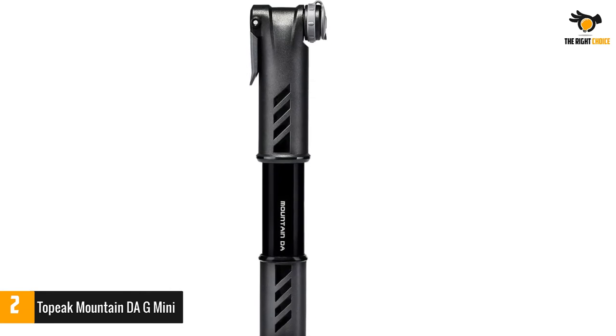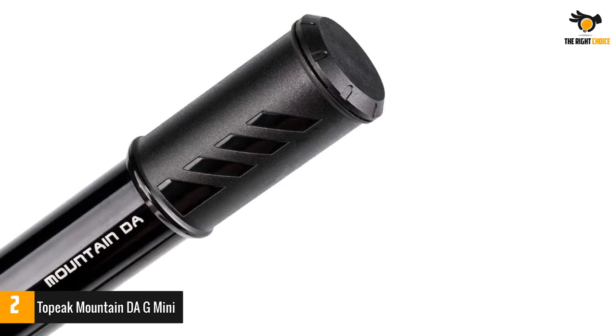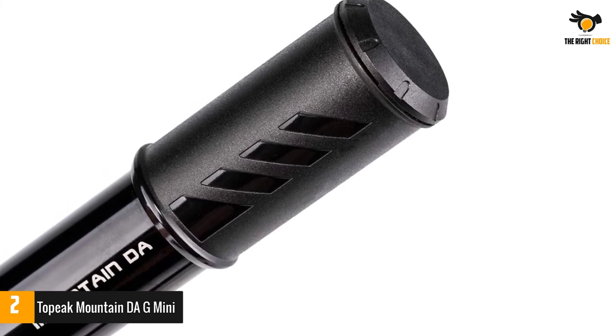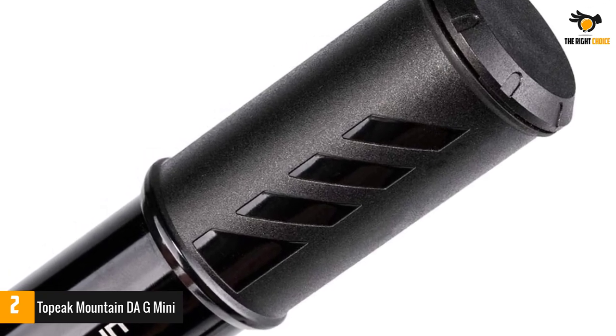For both flat repair and 'oh dang, I left my floor pump at home' moments, the Mountain Dag is a lifesaver. Its big-volume barrel with dual-action valving doubles volume with each stroke and inflates tires to pressure fast. An integrated dust cap keeps the head clean, while an aluminum thumb lock ensures an airtight seal.